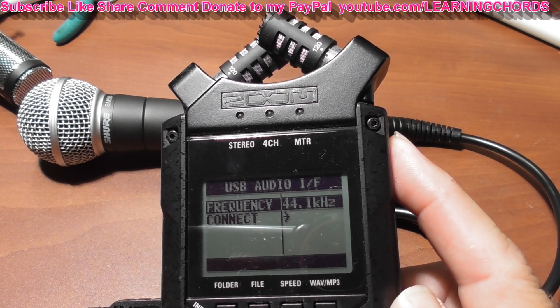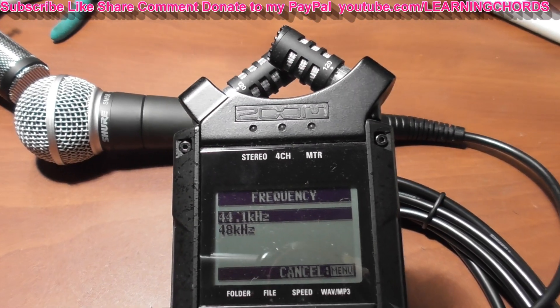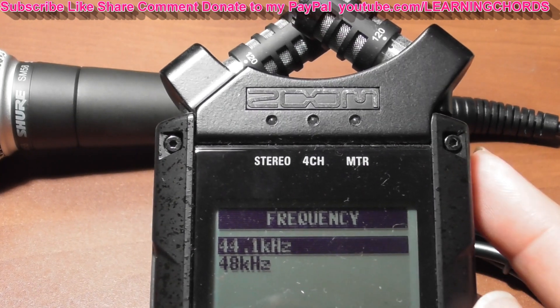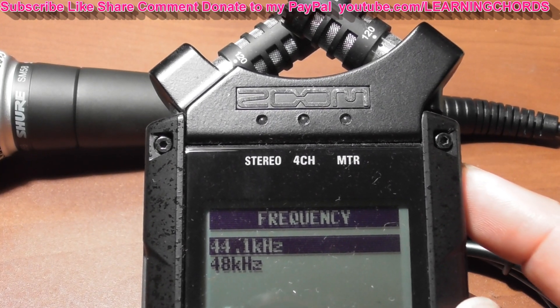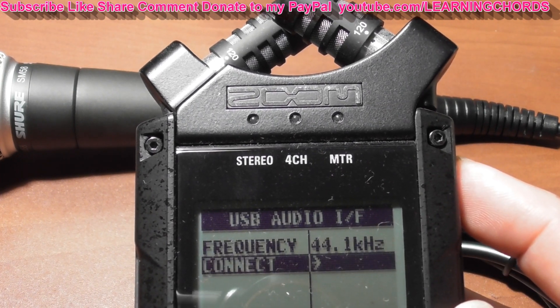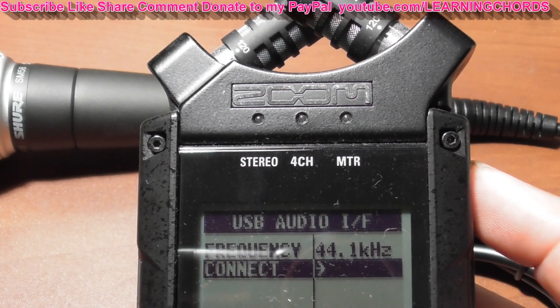You've got an option for frequencies. You have frequency options for 44kHz, which most people use, or 48kHz which some people might use for a Mac. 44 is fine. Go back to that menu, then scroll down with the roll button and click connect.